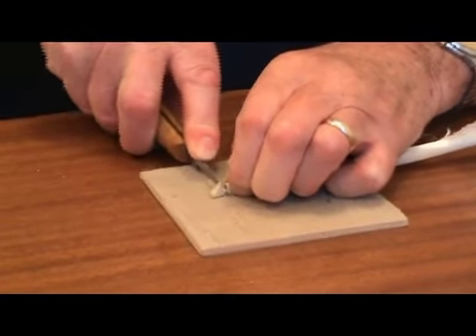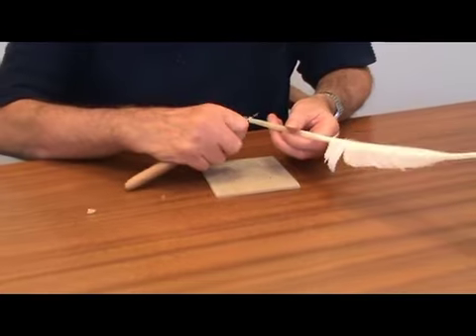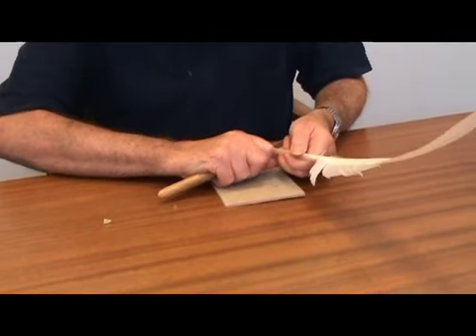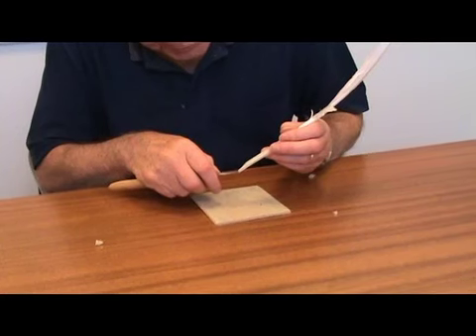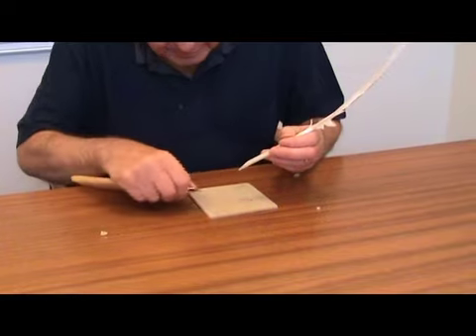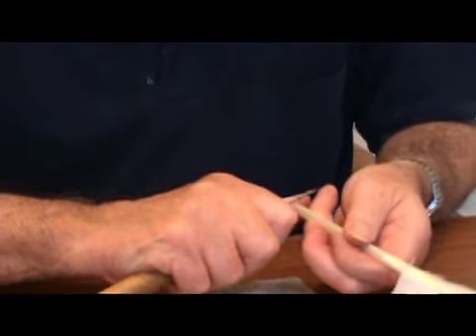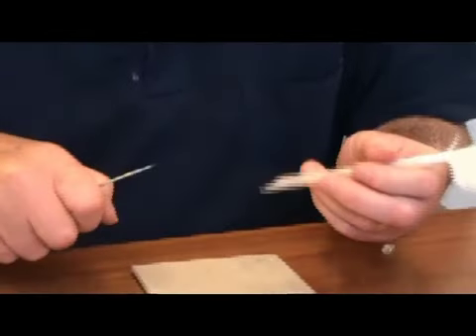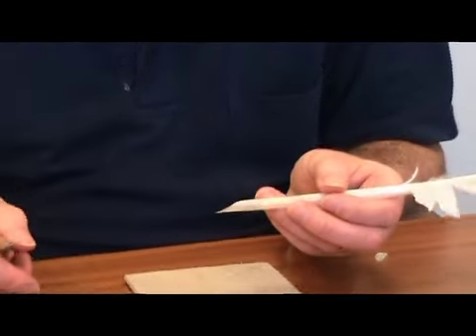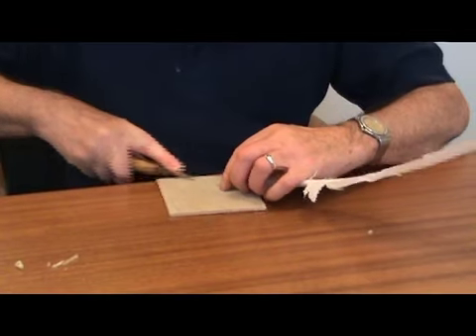First cut is to take off the end. Then make a second cut, a shorter cut, about half way down. The inner pith is then removed. And the shoulders are then formed. And finally, I make the slit and shape the nib as I require it.